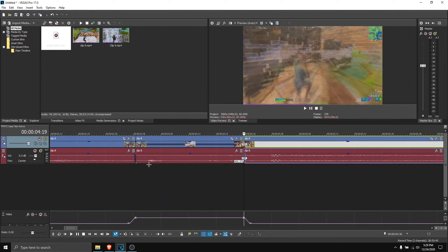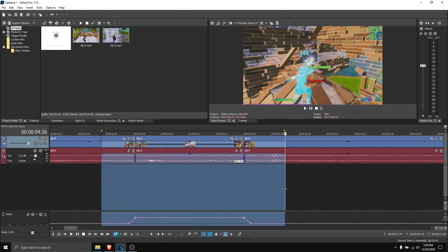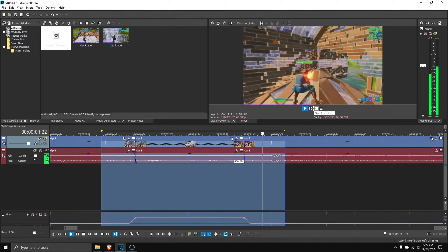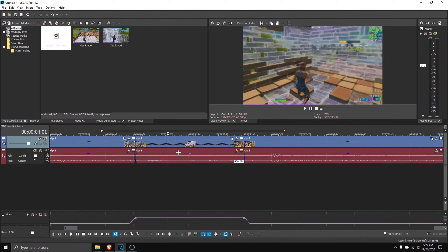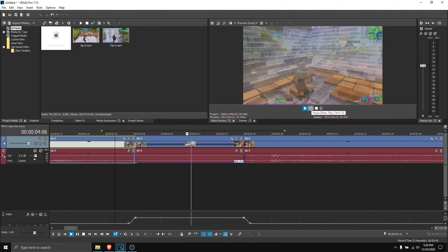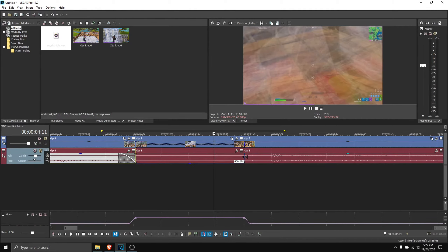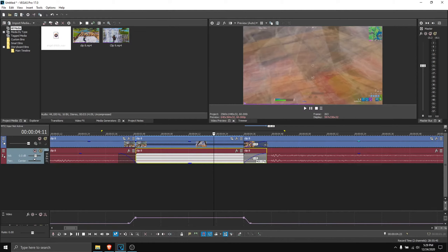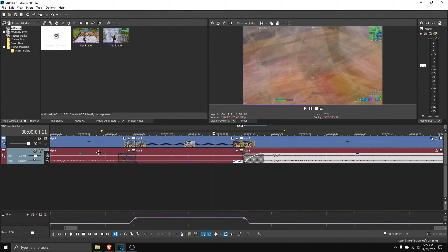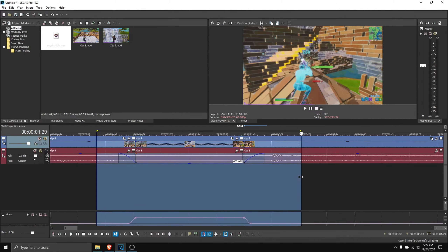If you pre-render it, you should also move the sound — fade it out. You don't have to do this, but it depends on how much you shorten your clip. It should look something like this.